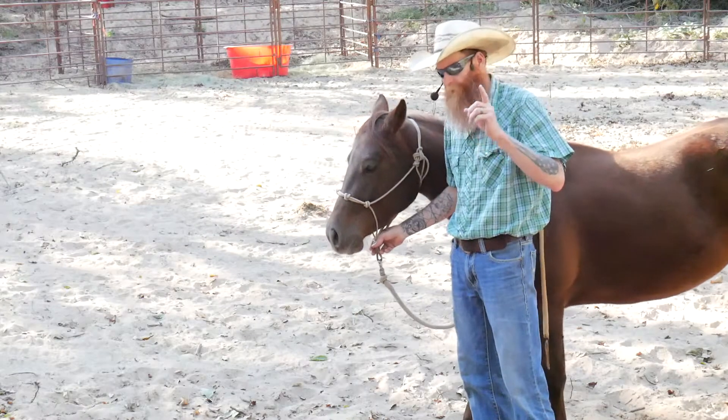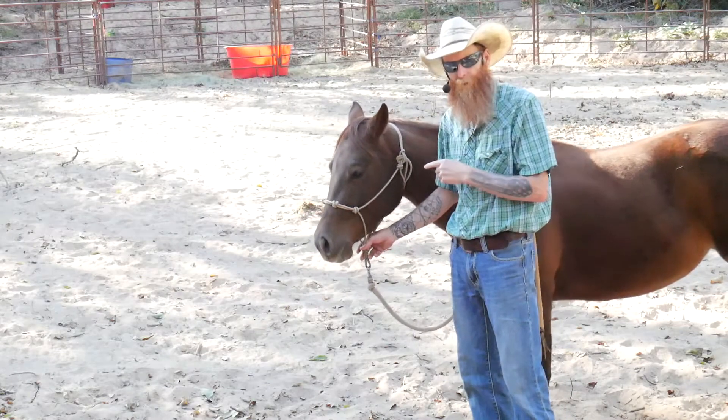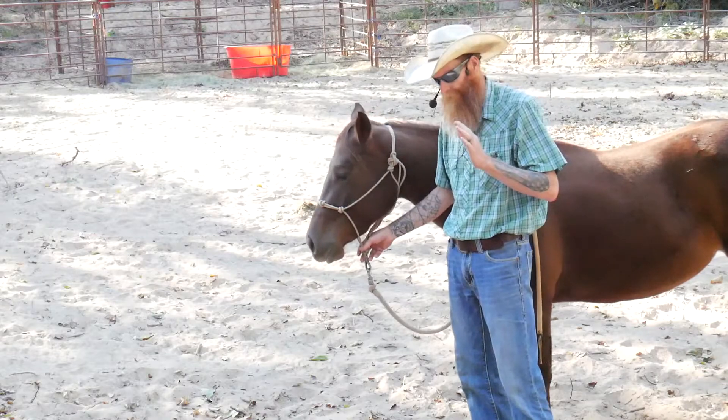Hi guys, Mark here. I'm going to do a quick video on how to correctly put on a rope halter, and there's some reasons why there's a right way and a wrong way.